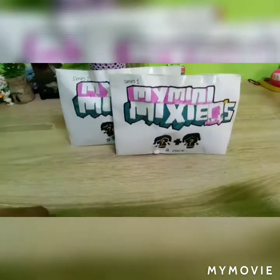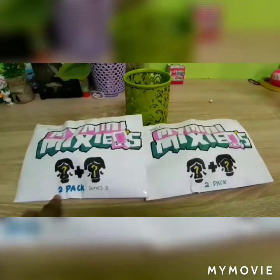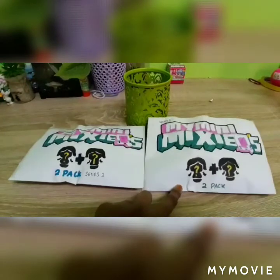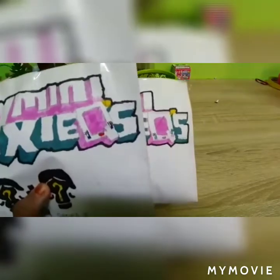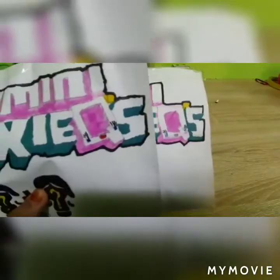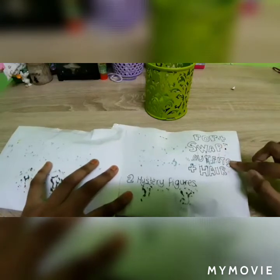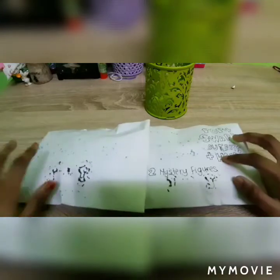Now let's compare the packages. Series 2 says 2-pack and Series 2, but Series 1 doesn't. You can see the difference between the cues. On the back side it has pop plus swap outfits plus hair and 2 mystery figures, but Series 2 doesn't have any.